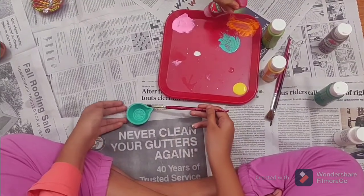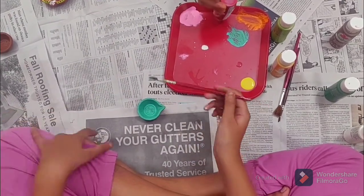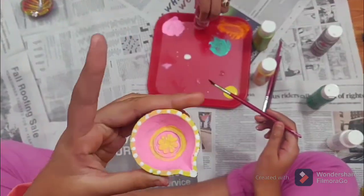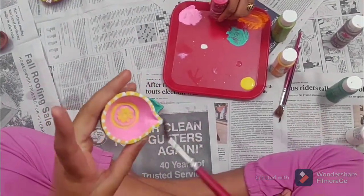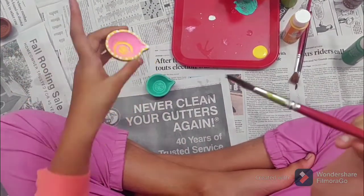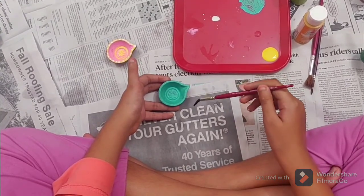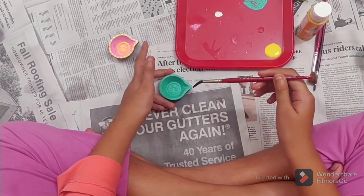Here I chose blue as my base color, and over here I already did some detailing with my base color as pink and a border of yellow in combination with white. After you're done with this, put it to dry for 20 minutes.